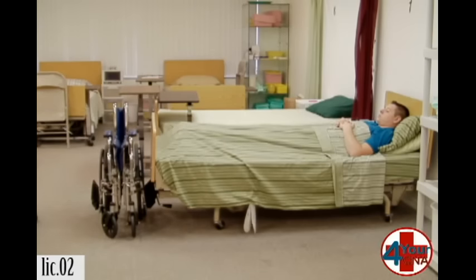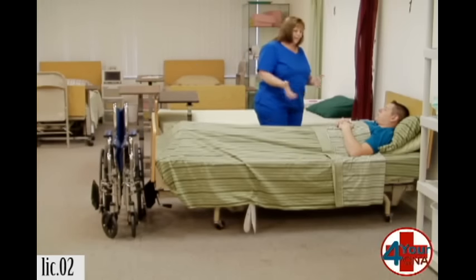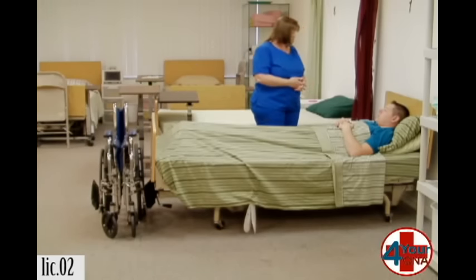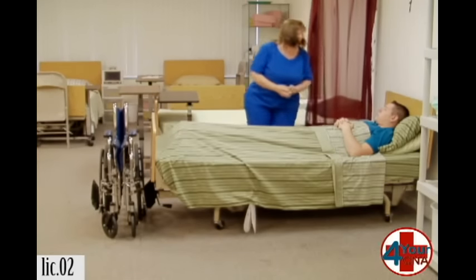Hi, Mr. Jones. My name is Patty. I'm your CNA today. How are you? I'm okay. How are you? Good. I need to get you out of bed and into a wheelchair. Is that okay? Yes. I'm going to pull your curtain for privacy. Let me go wash my hands, get my supplies, and I'll be right back. Okay.